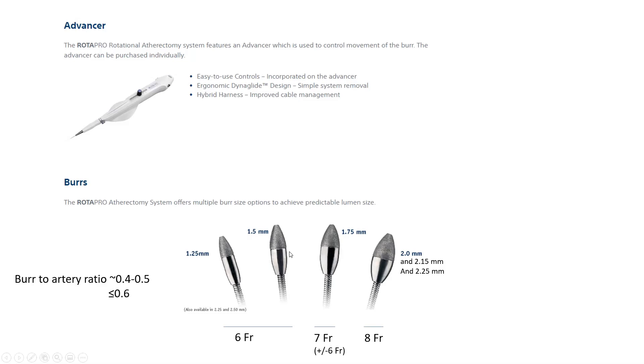When do we use the 1.25 mm burr? Mainly in extreme angulations where there is a higher risk of perforation with larger burrs, or for lesions that cannot be crossed even with a microcatheter — extremely tight, uncrossable lesions. We may use a step-up strategy starting with 1.25 then stepping up to 1.5 mm.